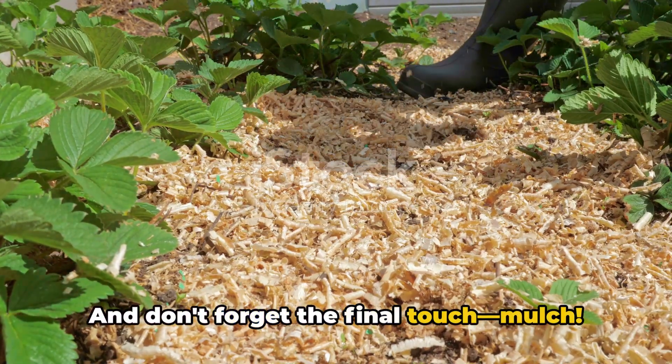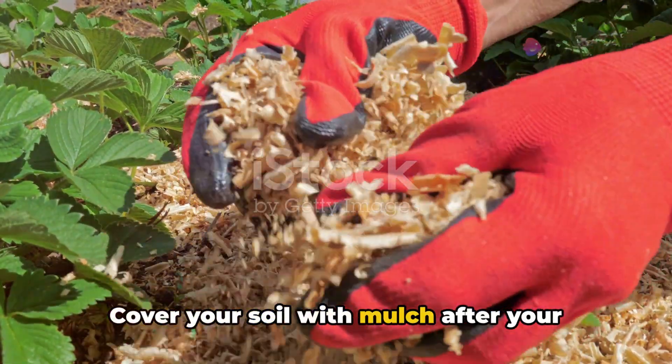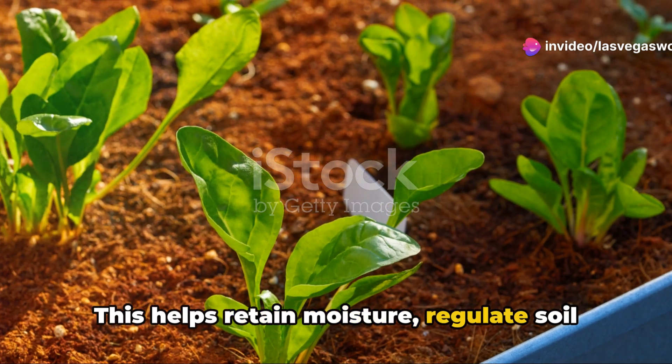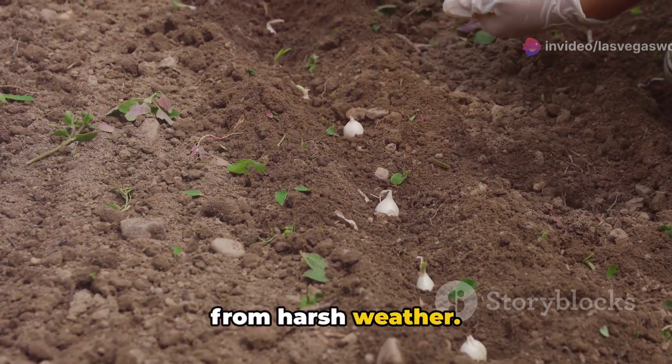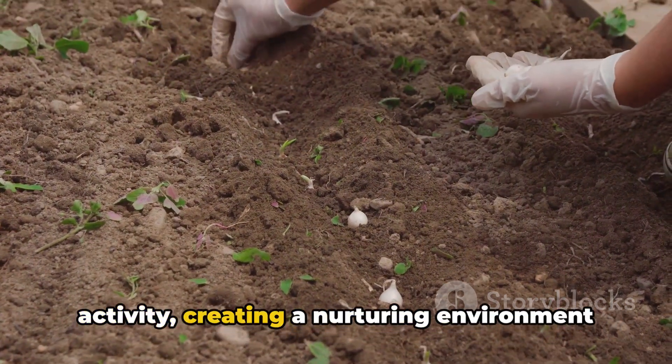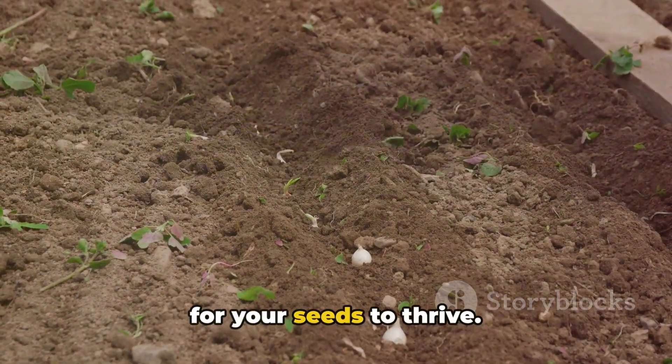And don't forget the final touch — mulch. Cover your soil with mulch after your plants have started to grow. This helps retain moisture, regulate soil temperature, and protect your seedlings from harsh weather. Mulch also fosters beneficial microbial activity, creating a nurturing environment for your seeds to thrive.